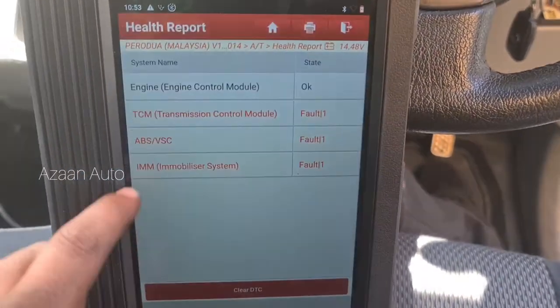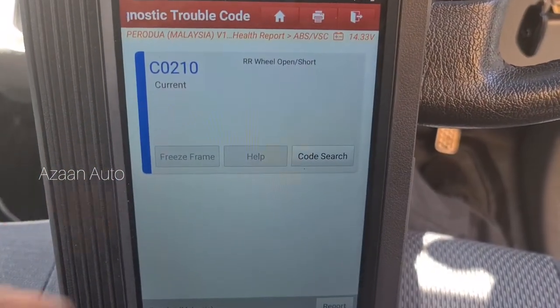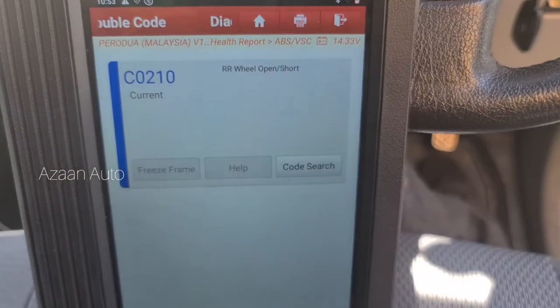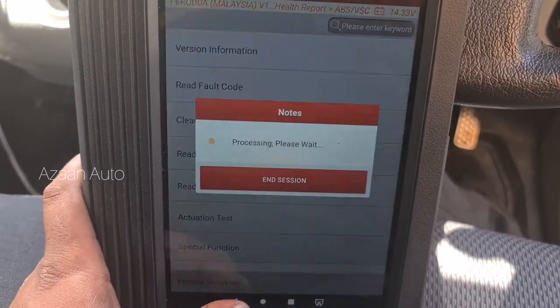Lagi dia ada - ABS pun ada. Kenapa-kenapa dengan gearbox ini? Rear wheels open circuit rosak. Ini pun boleh jadi, tu pun boleh jadi. So kena check ABS sekali sebab gearbox ada sekali dengan ABS ini.